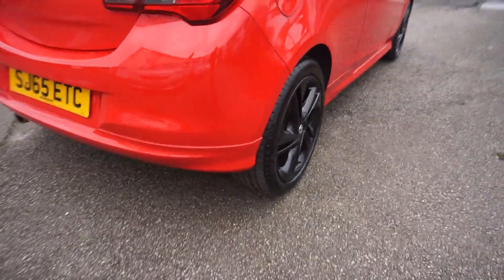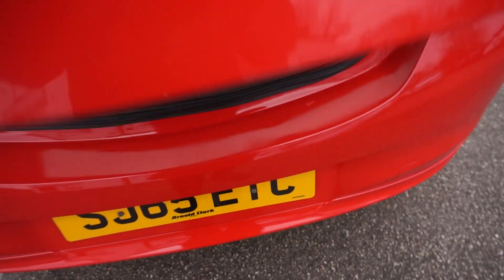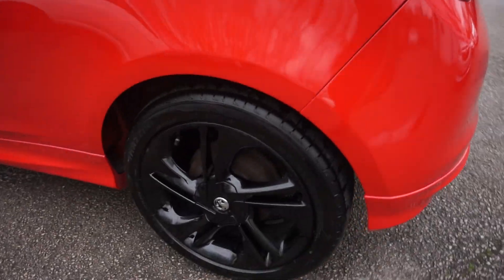On to the back bumper — you've got this rear valance there, back bumper all good. I'll show you in the boot while I'm around the back. So in the boot, nice clean and tidy, and you've also got the ISOFIX spots in there. You've also got this nice boot spoiler on it there as you can see, and the black shiny trim just on the quarters there.